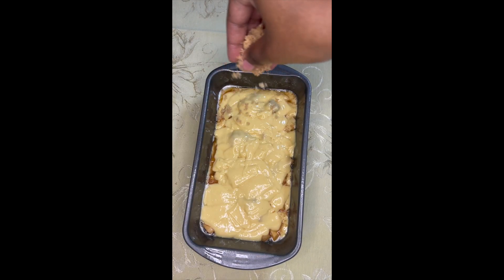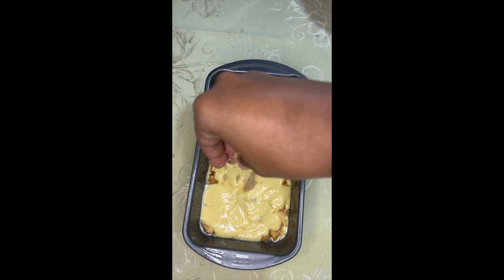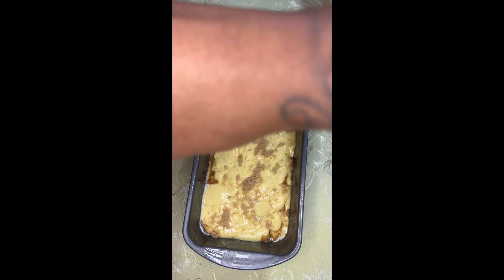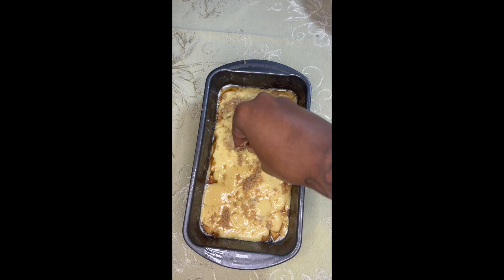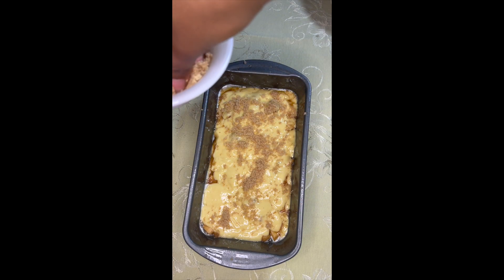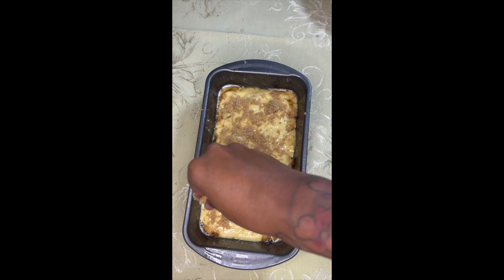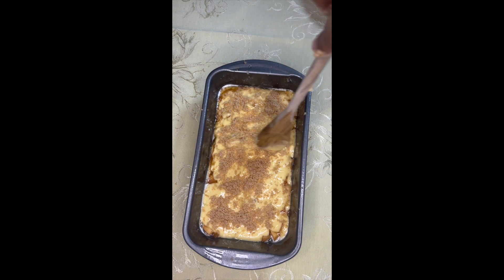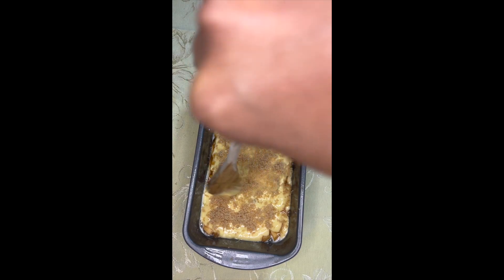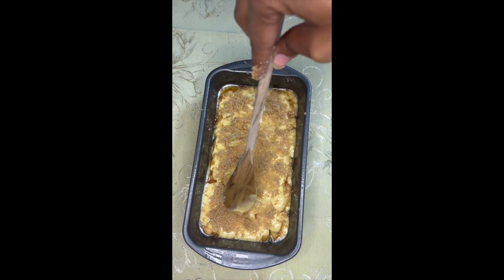I did add in some more brown sugar before this but forgot to show it — on top of the apples too. And then some cinnamon. This is where I swirl it in, just mixing the brown sugar and cinnamon into the batter.